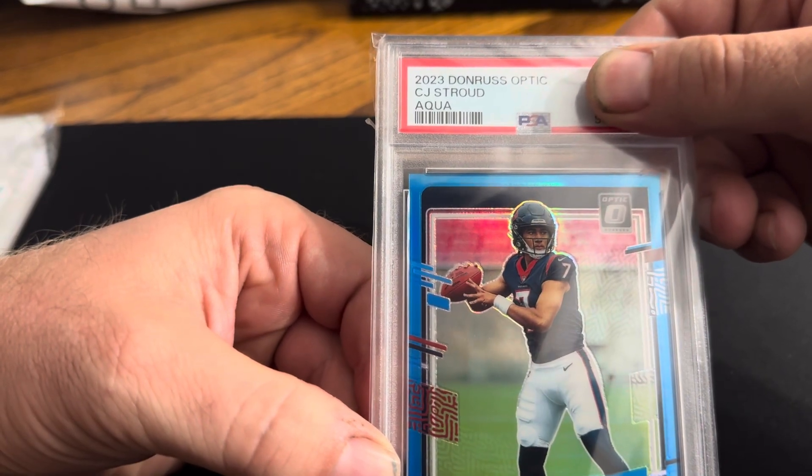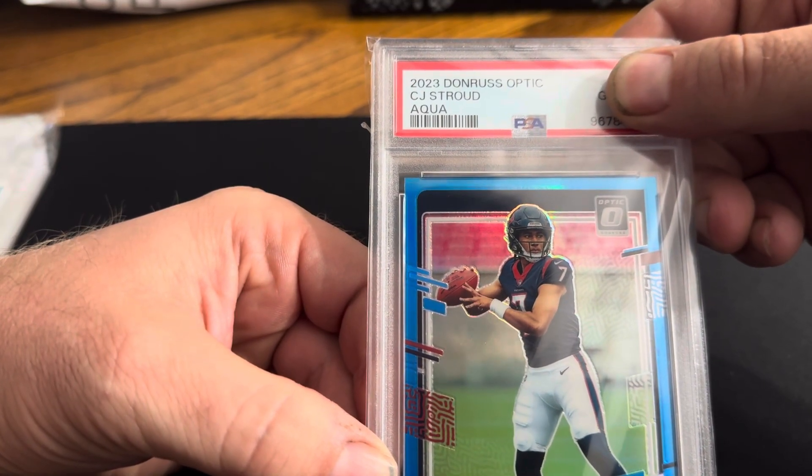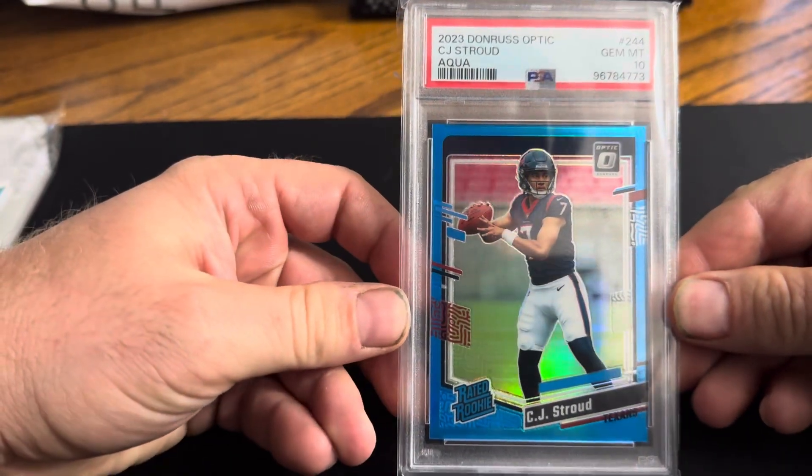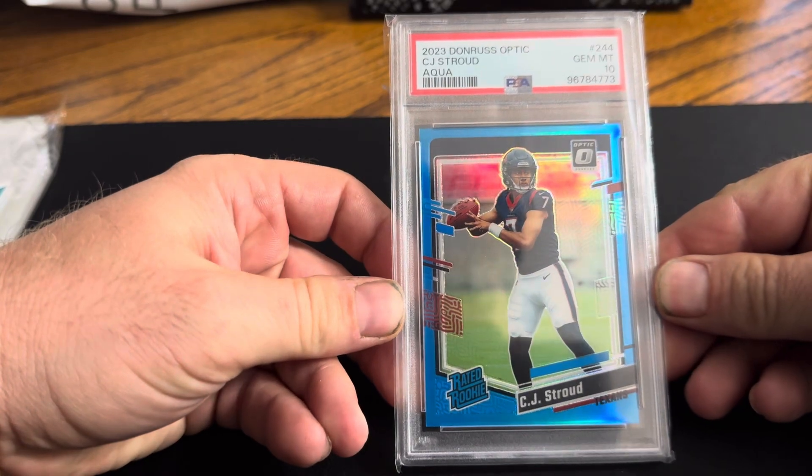Come on gem — yes! Gem 10, ladies and gentlemen. It's a nice card there.